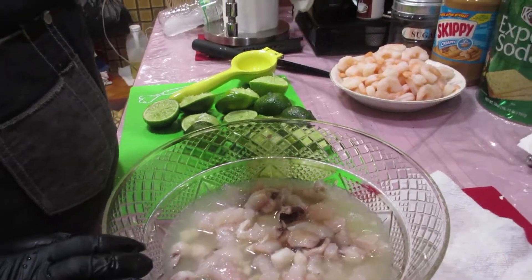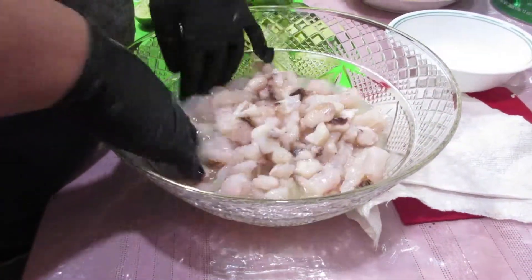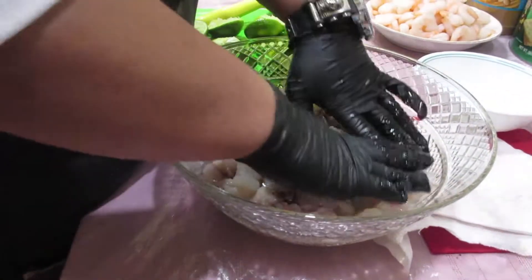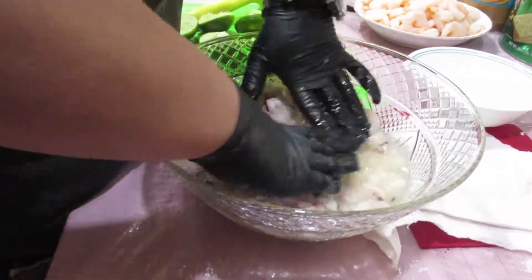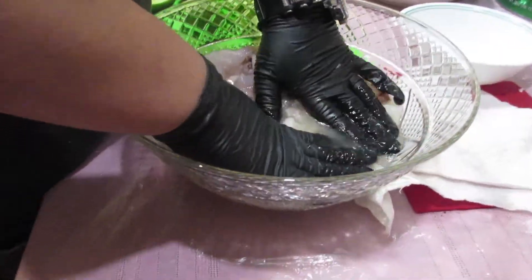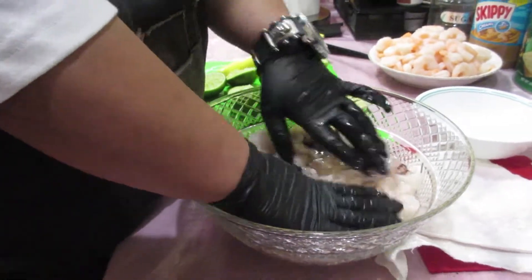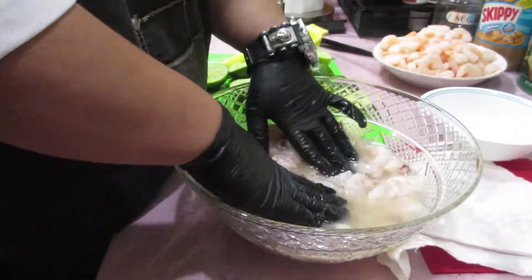Oh man, that was a lot of juice! Give that a good mix around — make sure every piece of octopus and tilapia is submerged into that lime juice.